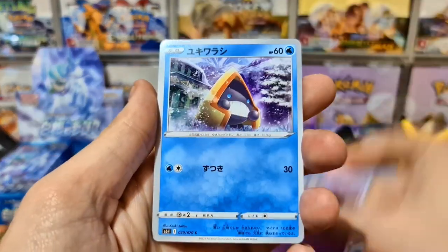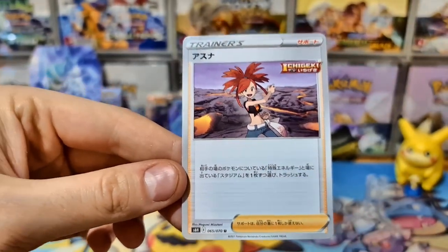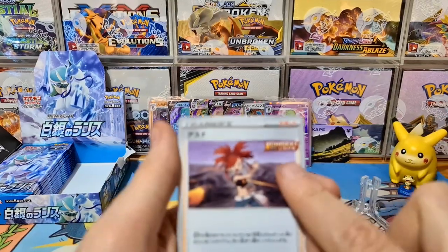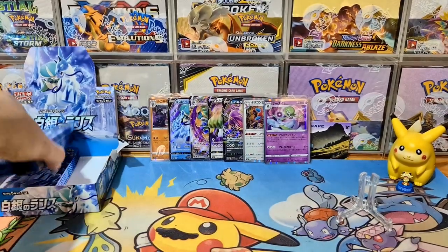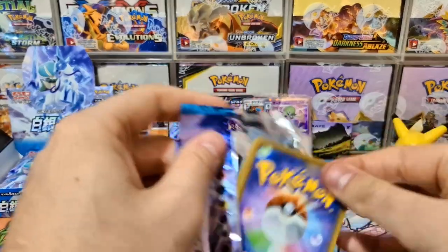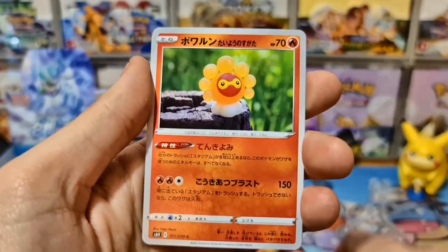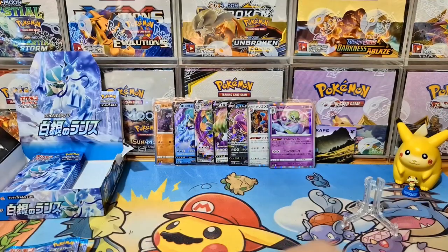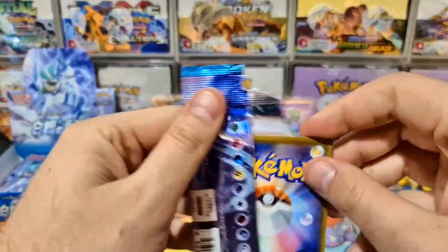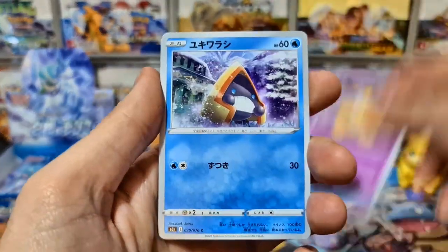We're halfway through the box and we haven't seen our secret rare yet. Here's Flannery — you can discard a special energy or a tool card from one of your opponent's Pokemon. It's a single strike trainer, so you can use it with the new Vs Seeker-style card that lets you get a single strike trainer out of your discard pile and back into your hand. That could be a really nice combo for single strike decks. Nice Castform and another Melanie — I might need those for proxies since Chilling Rain comes out June 19th.